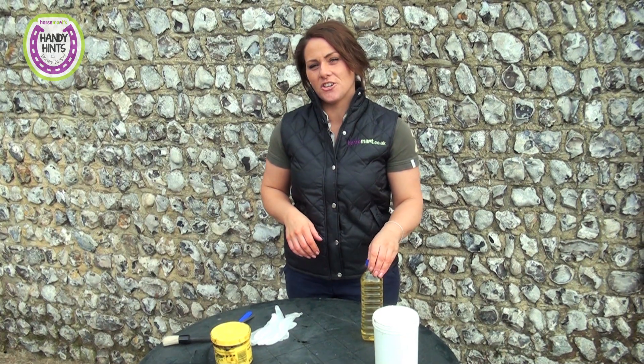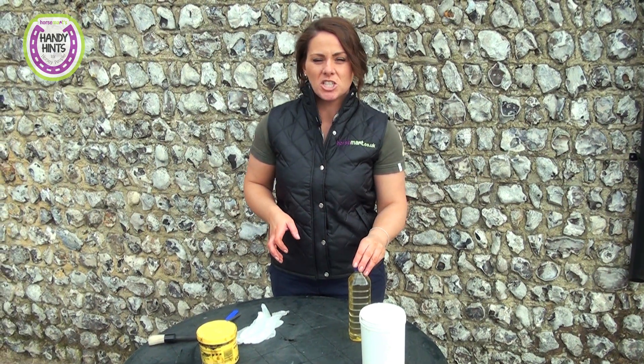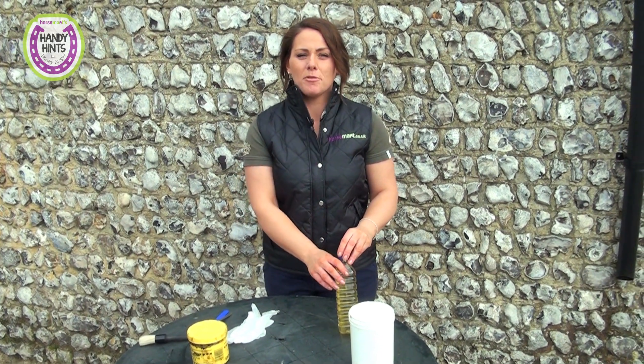So today's handy hint that we're going to show you is hoof oil. We're going to show you a cheap and cost-effective way to make hoof oil for those special occasions such as shows and presenting your horse.